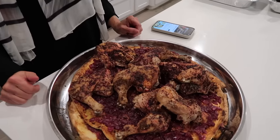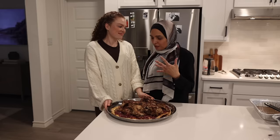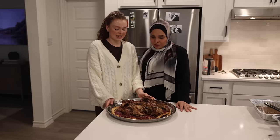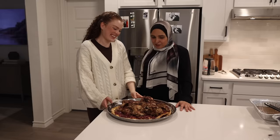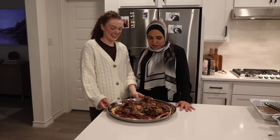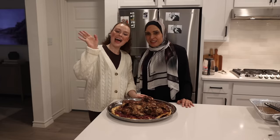I feel like I didn't help you very much! No, no, it's okay — this is the first time, you saw everything. Inshallah, next time you make it by yourself. She did such a good job. I'm so proud of you, habibti. You need to keep learning, especially Arabic food. I'm so happy with that, and Muhammad is happy too. Thank you guys for watching — let us know what we should cook next. Inshallah, bye bye!